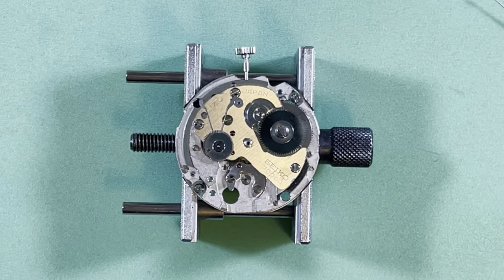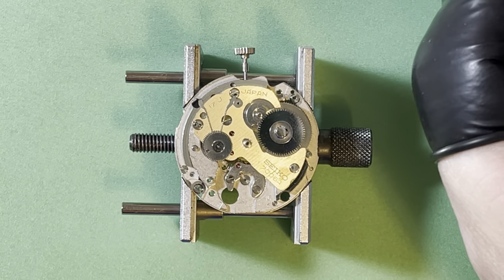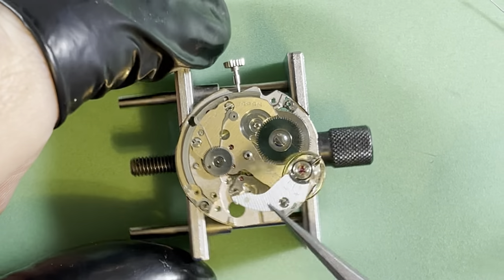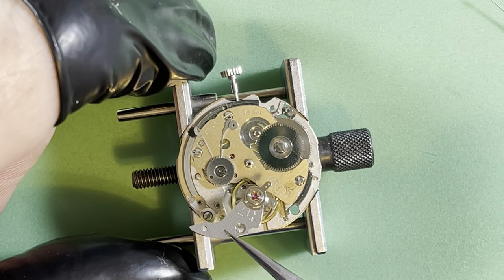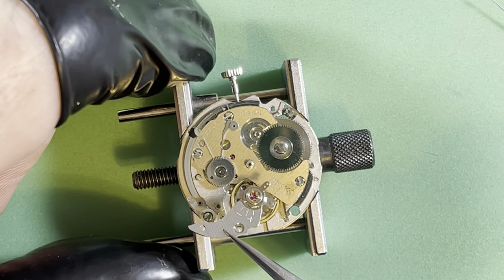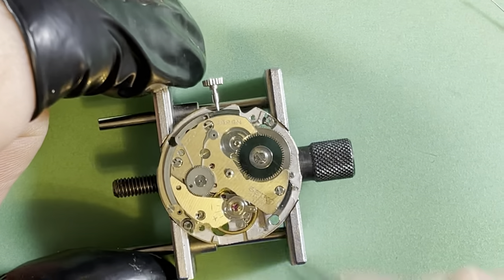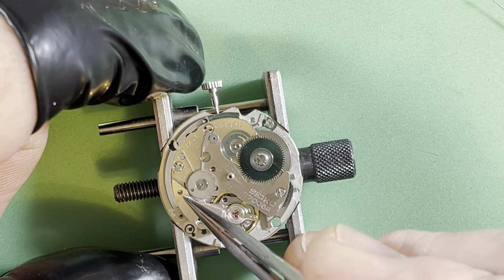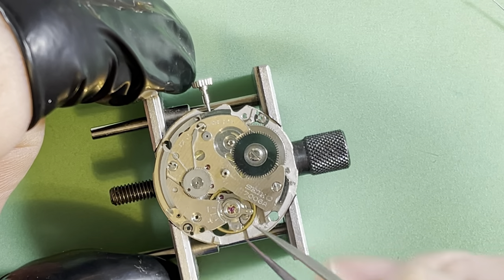Let's drop the balance and see how we're doing. Flattening out the center wheel jewel was absolutely key. I also saw next to the center wheel a pretty serious blade strike from a screwdriver — it looks like someone slipped and bumped it. There we go.